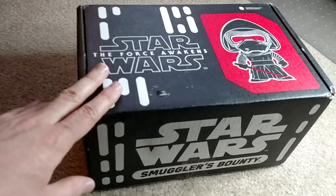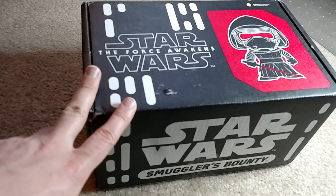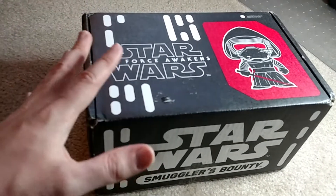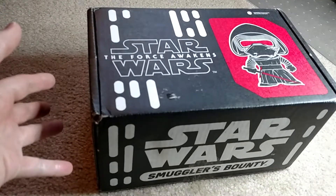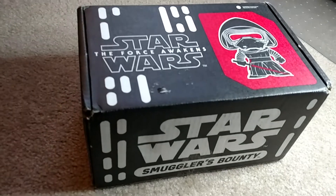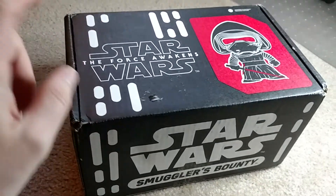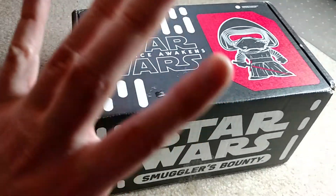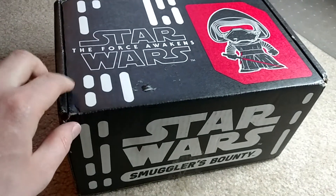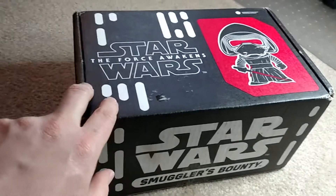This is the very first box. It's a bi-monthly subscription box that is released in conjunction with Funko. It's actually sort of similar to the Marvel Collector's Core box, except instead of having all Marvel stuff, this one has all Star Wars stuff, including exclusive pops. I think every box has an exclusive pop, and I'm fairly certain that they're 100% exclusive to these subscription boxes.